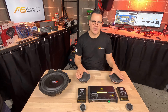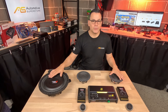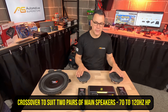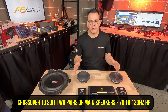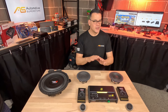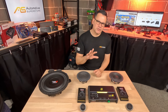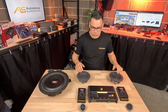The second most popular way to set up a four-channel amplifier is to have two pairs of full-range speakers with a separate mono amplifier powering your subwoofer. In that case you'll need a high-pass filter for both front and rear outputs, set somewhere from 60 or 70 Hz up to 120 Hz. Pretty much every single four-channel amplifier we sell has a crossover just like that.